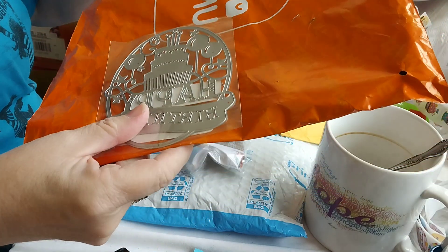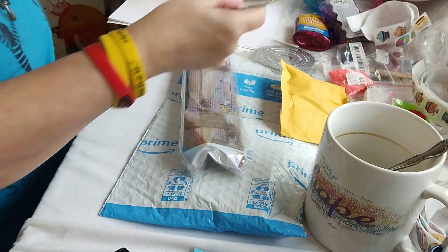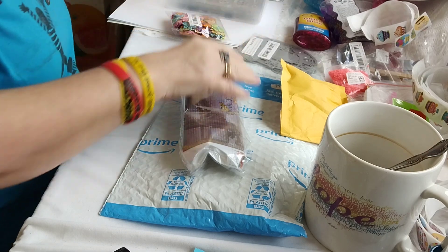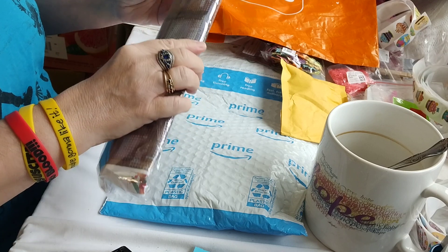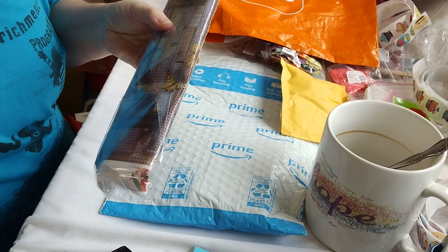This is a happy birthday set — it has the cake and the balloons and everything. Love that. And last I have this diamond painting. Hold on, I'll open it up for you.